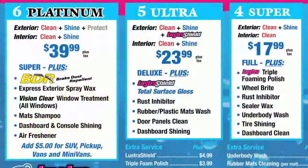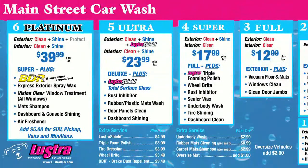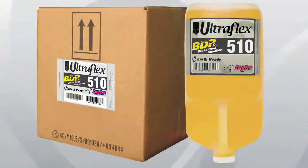Operators can offer it as an add-on service to increase profit and set their wash apart from the competition. And like all UltraFlex products, BDR is conveniently packaged in easy-to-handle four-gallon cases.